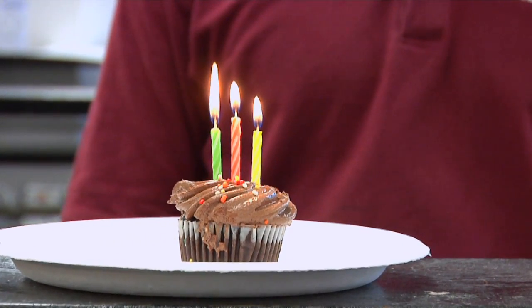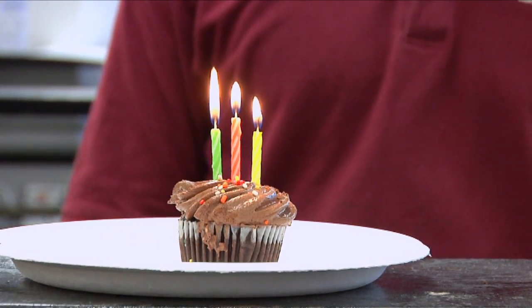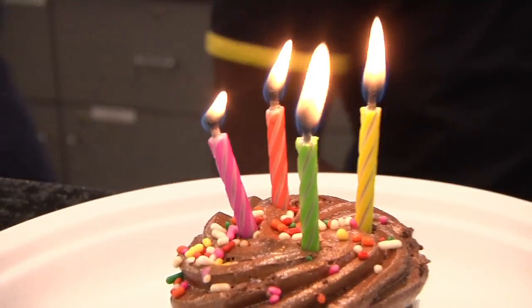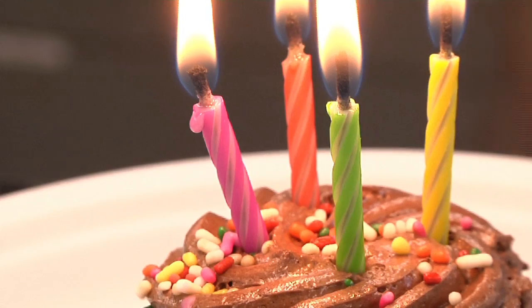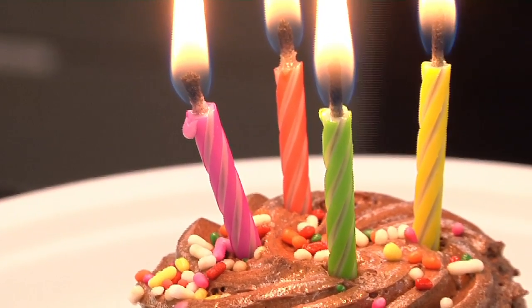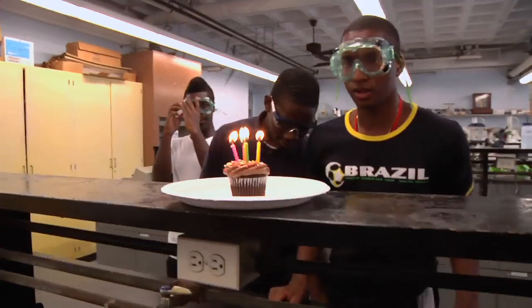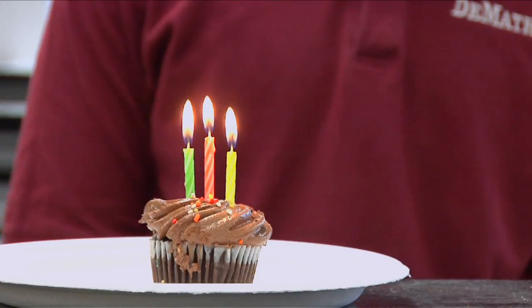The liquid wax rises in the wick and is vaporized by the flame. The reason the lower part of the exposed wick does not burn — but the wax burns instead — is because the vaporizing wax cools it and prevents the wick from burning. This explains why the little part of the wick that burns is only at the tip, where the wax has completely evaporated.